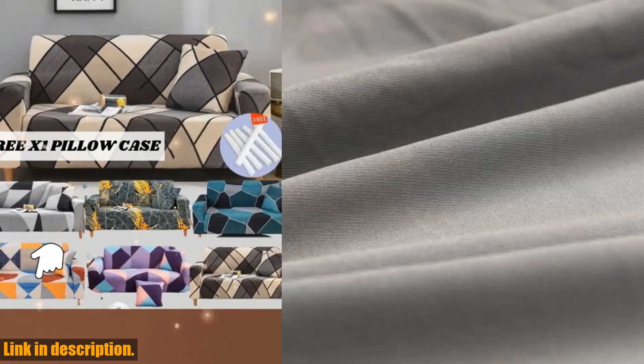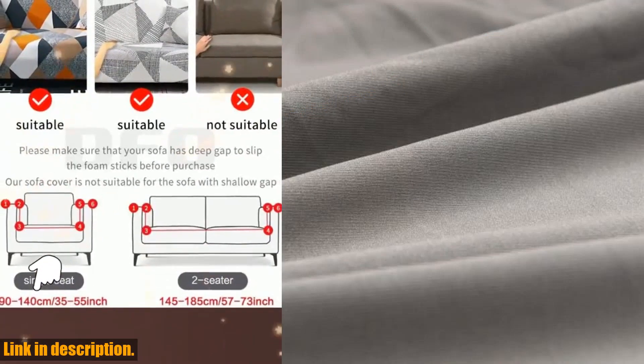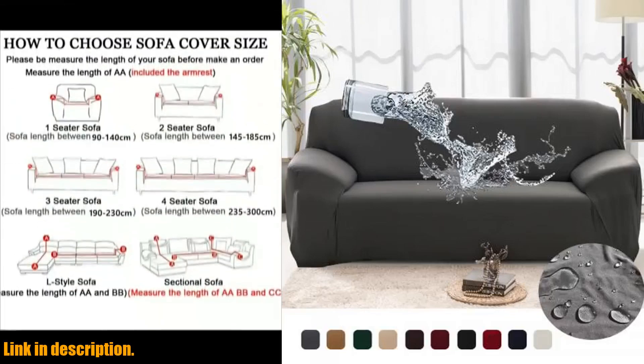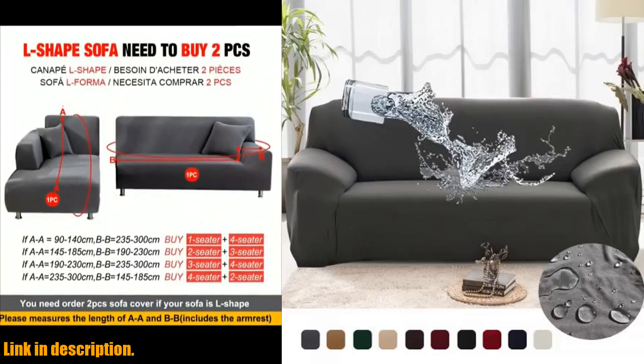Let me tell you why you need this sofa cover in your life. Not only does it protect your couch from spills, stains, and pet hair, but it also instantly transforms the look of your living room.